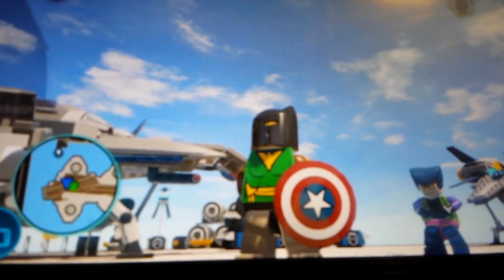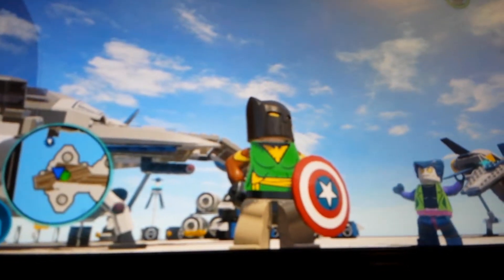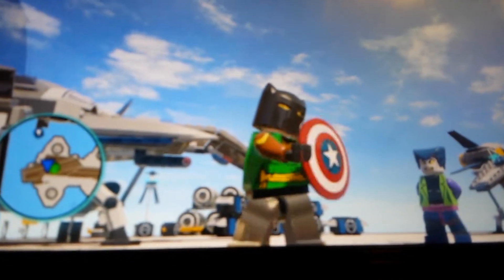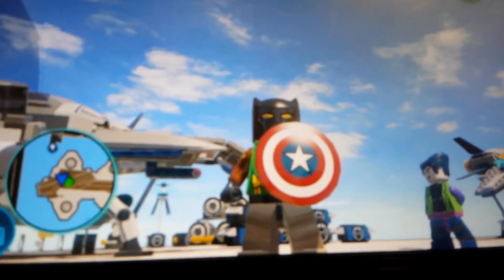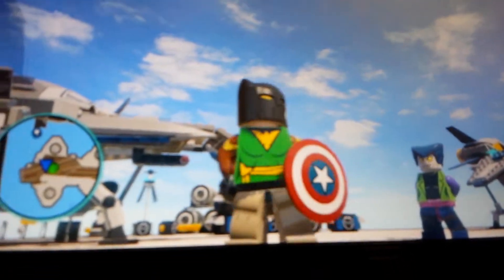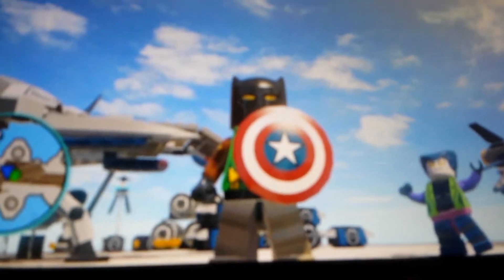This is LEGO Marvel Super Heroes, and I think I really did a great job on my Batman. You guys tell me how I did — please leave good comments, okay? This has been Power Hayward. Have a great, wonderful, awesome day.